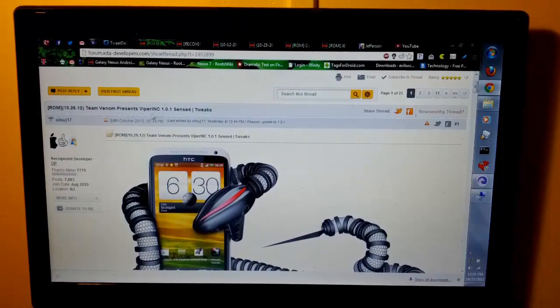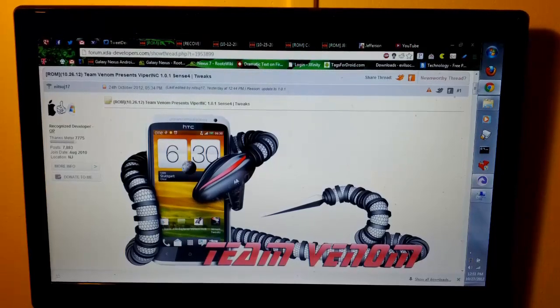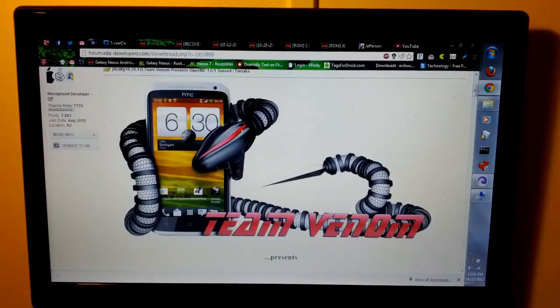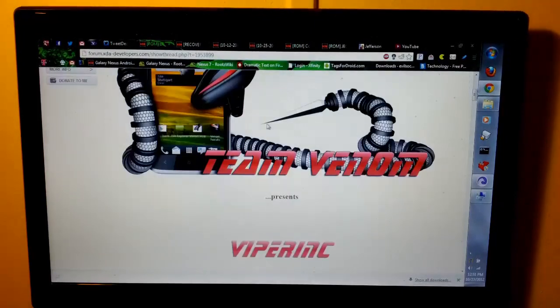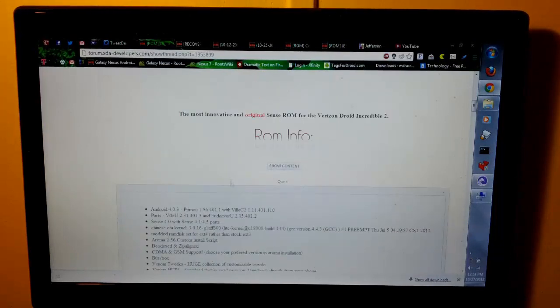You can see Team Venom presents Viper for the Incredible 1.0.1, Sense 4. It may be a newer version when you install this, so always be sure to check for the latest updates. Of course they have a sweet picture because it's ViperROM — the best ROM for HTC devices, in my opinion.